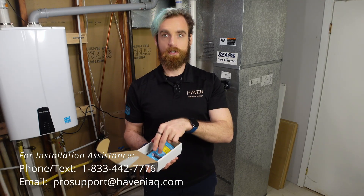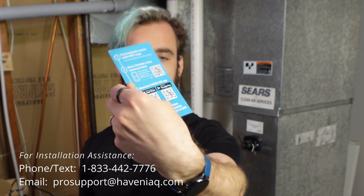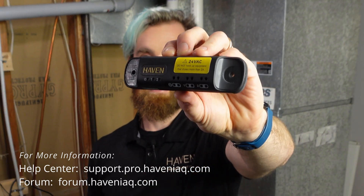Inside the box you'll find a quick start guide, an accessory bag, and the central air controller itself. Inside the accessory bag you'll find WEGO lever nuts, the reset pin, and two sheet metal screws, although you can use your own if you already have some.